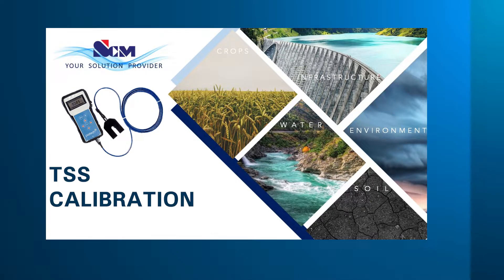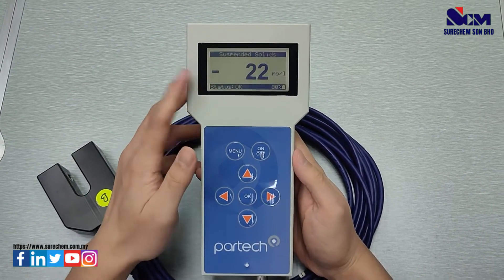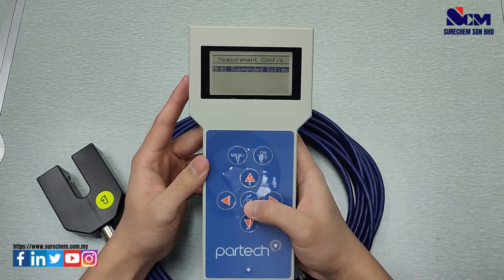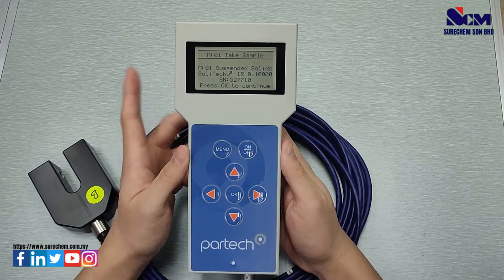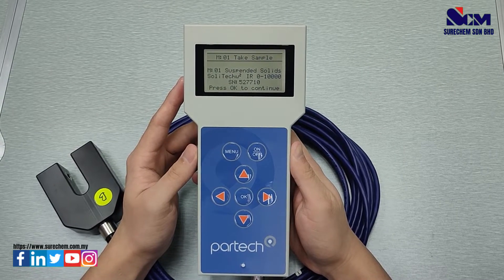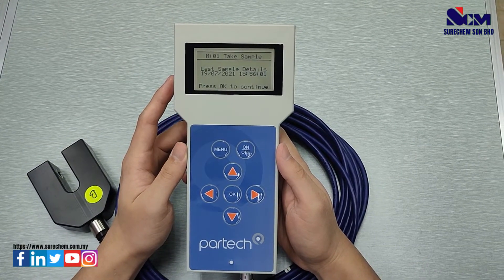Next, how to perform calibration for TSS measurement. Press Menu, go to Sites, select the site — it will show Suspended Solids. Go to Menu, select Measurement Configuration, go to Suspended Solids, and go to Take Sample. Submerge the sensor into the sample, press OK to take the sample measurement. The sample measurement will be saved in the meter alongside the date and time of the sample taken.